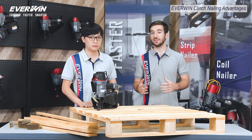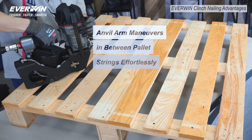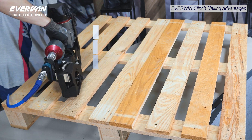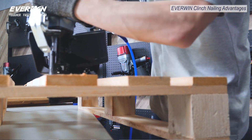So it's definitely a safer method, but what about productivity? As you can see here, these anvil arms are designed to maneuver in between pallet strings, and with the simple pull of the trigger, you've already clinched the nail on the exact spot, boosting the overall repair time.